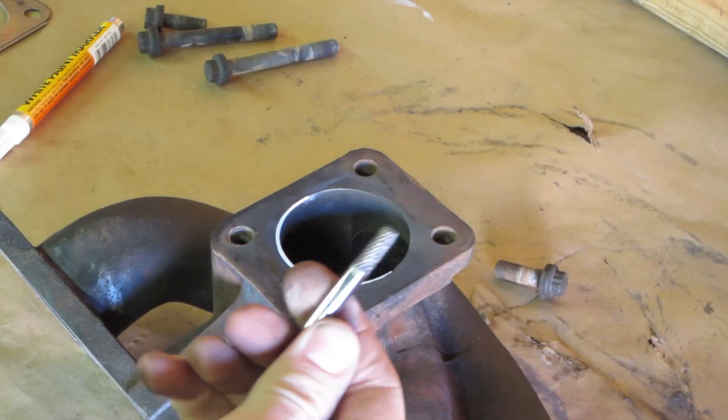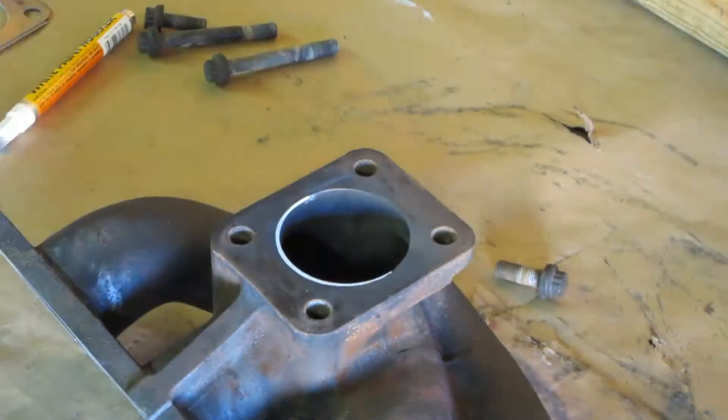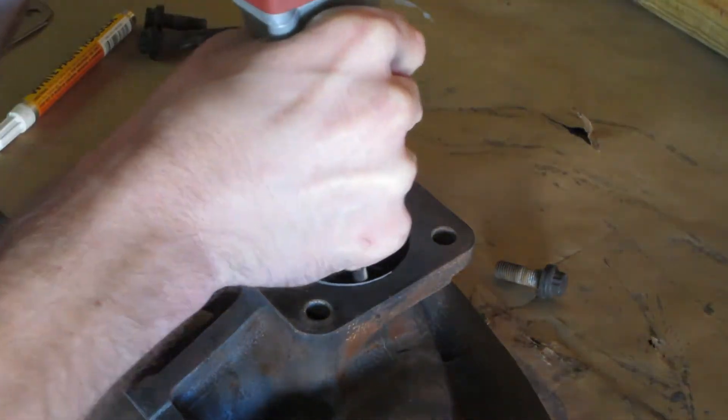For porting, I am using a carbide bit to tackle the rough cut. You need to follow the markings in a manner so that this is a gradual slope into the opening. You want to avoid ledges and sudden angle changes that would cause turbulence in the path of the airflow.